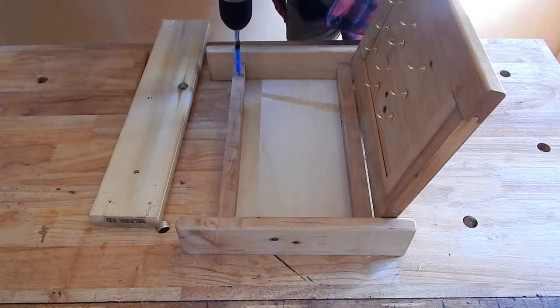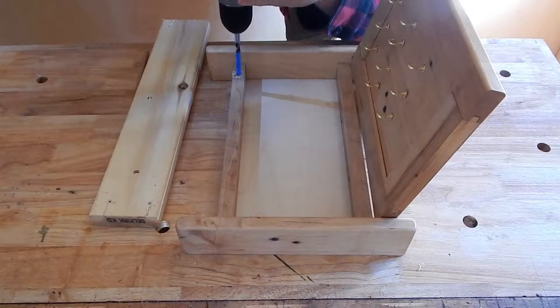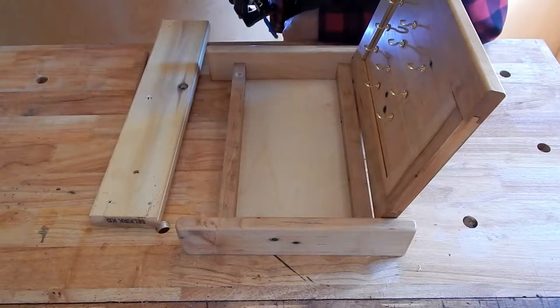I used two pairs of these rare earth magnets and that proved to be too strong. My little cabinet actually wants to pull away from the wall as I open it. So I would recommend that you only use one pair, or maybe even a single magnet and a screw.